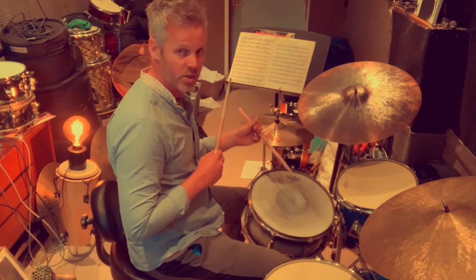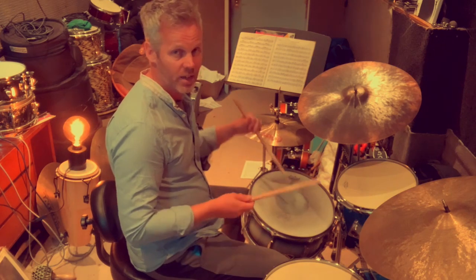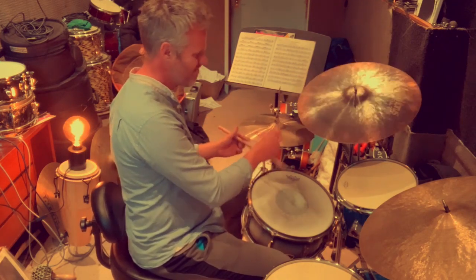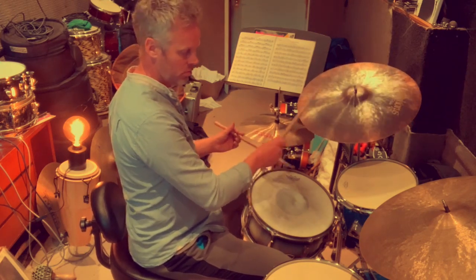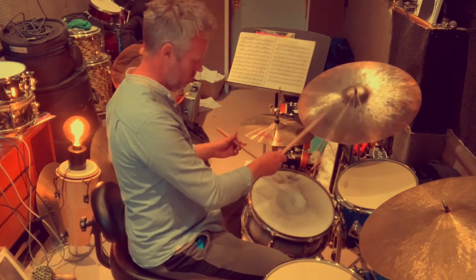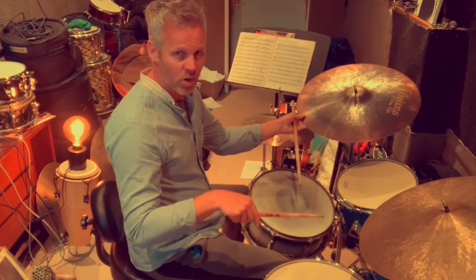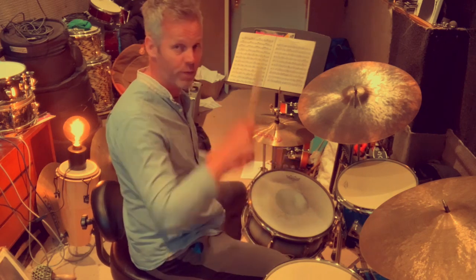If I then play the snare drum on the original triplet, so starting the crotchet triplets on the snare, the bass drum will be on the upbeat alternating. Then I'll reverse it — starting the bass drum on the rhythm and the snare on the alternating upbeat side. So we're flipping it. Just have a listen and I'll break it down.